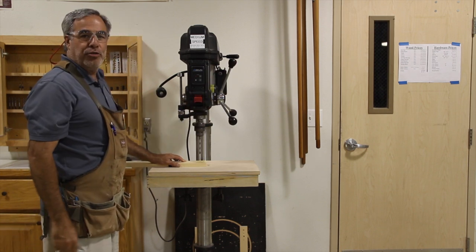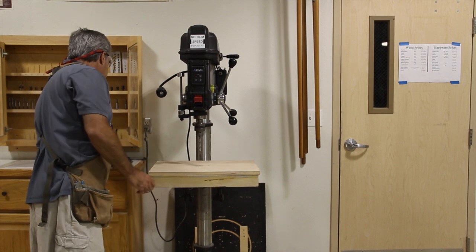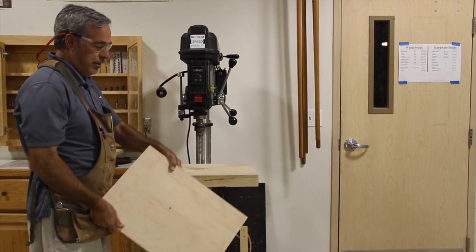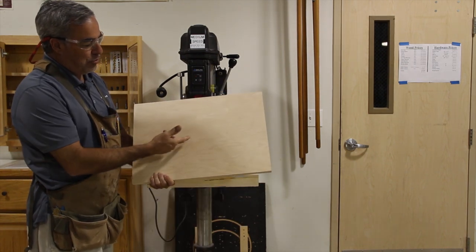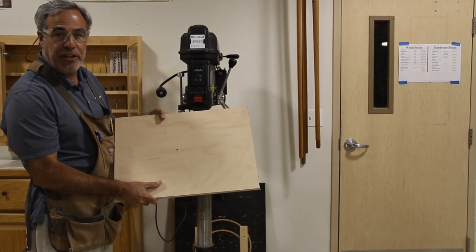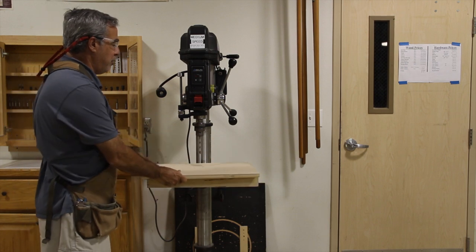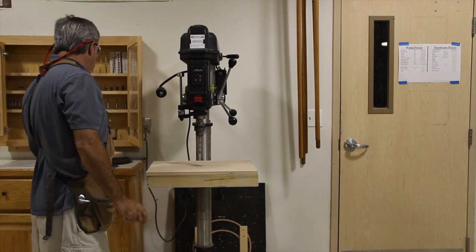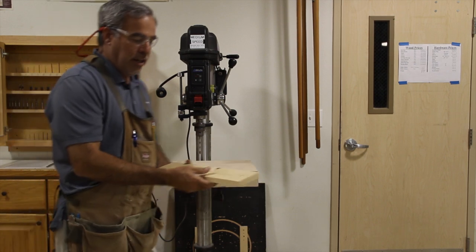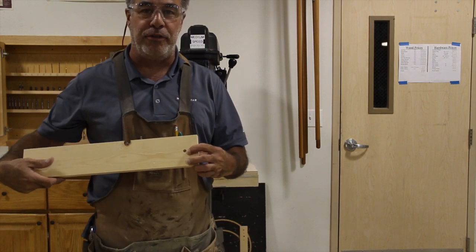Always be sure when you are drilling on the drill press that you have a nice solid piece of wood underneath so that when you are drilling there are no holes in it. If you were to drill into a hole with a smaller bit, all the fibers will break out on the backside of the board. When you drill through solid backing wood, you won't have any splintering of your material.